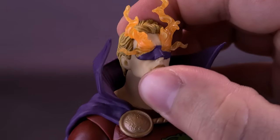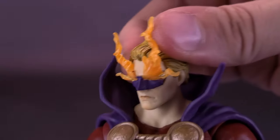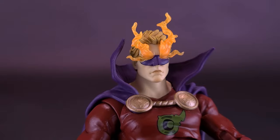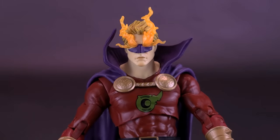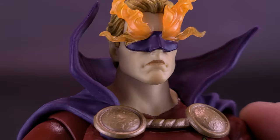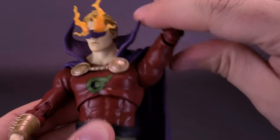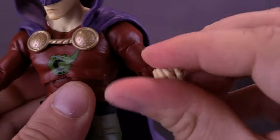For the figure's articulation: the head is on a ball joint so it can hinge up and down — it's a little harder because of the cape in the way. Just be careful not to clip the flames. The arms come out easily at 90 degrees and the cape doesn't limit shoulder articulation as much as expected. You can rotate the arms all the way around. The figure has a bicep swivel, a double hinge on the elbow, and the hands rotate all the way around.